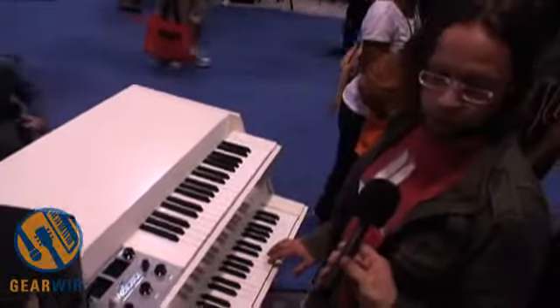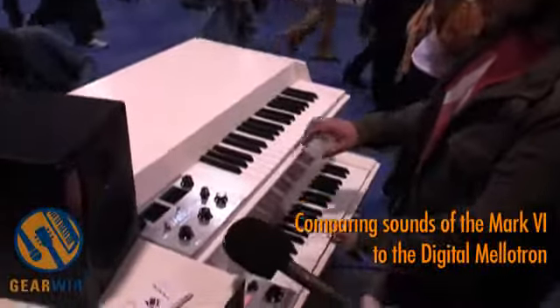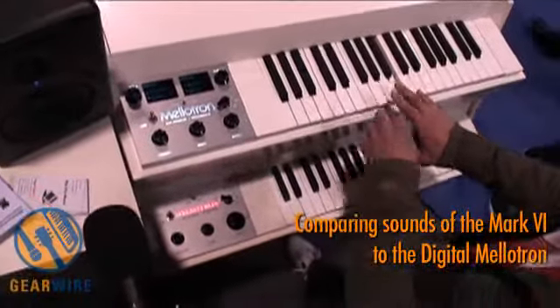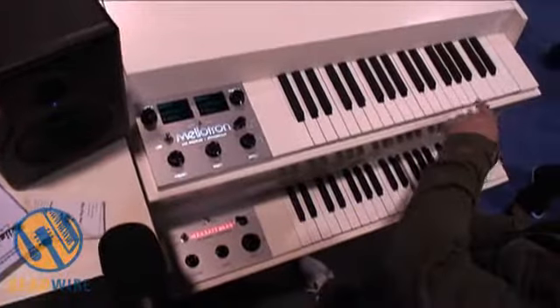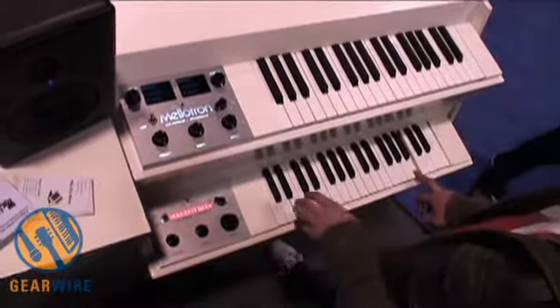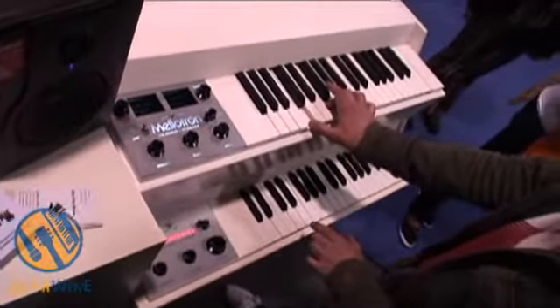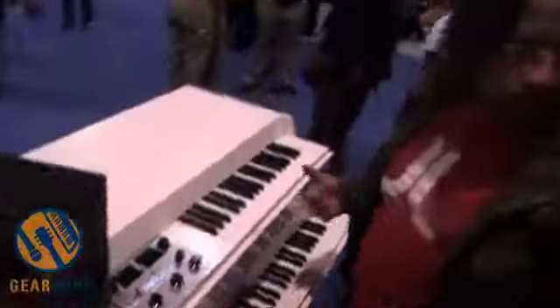This is the flute, which was used by the Beatles, Led Zeppelin, and all kinds of bands. Just for demonstrating the similarity — it sounds exactly the same with this kind of high-quality playback.